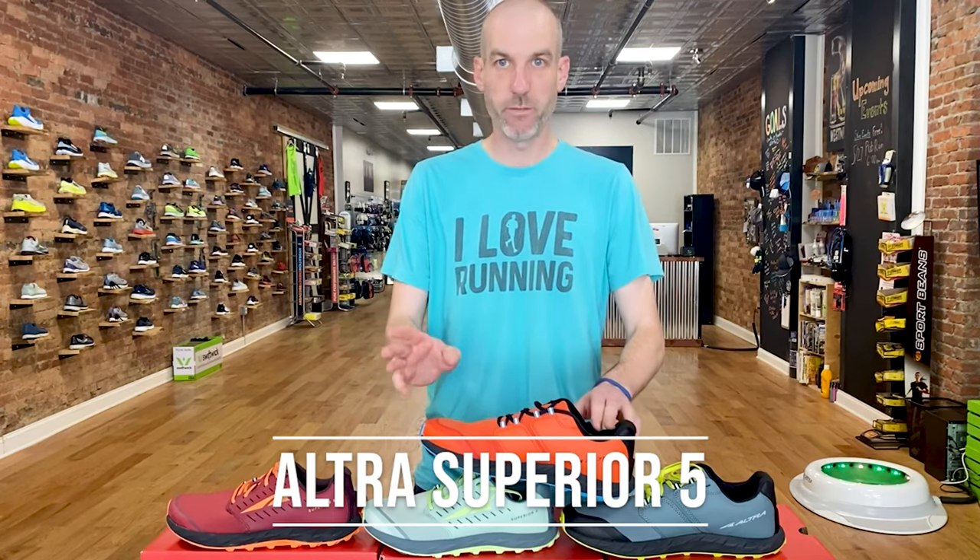Hello there. Thank you so much for coming in and checking out our review. My name is Steve Moore and I'm the owner of Runmore, this brick and mortar running shop located in Westminster, Maryland. Today we're going to be talking about the Altra Superior 5.